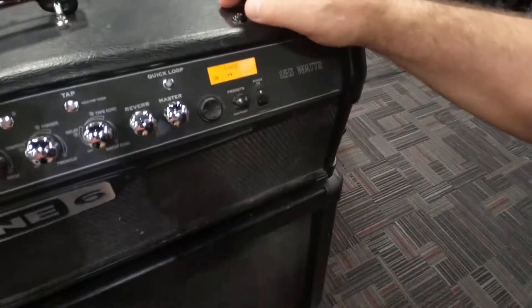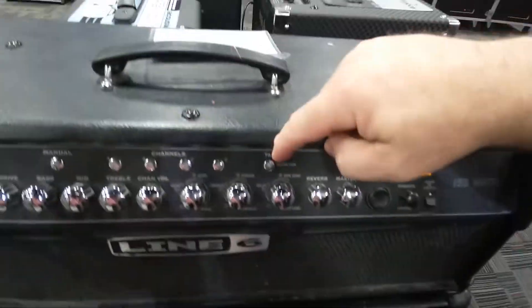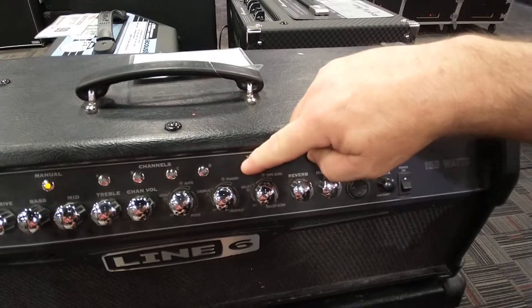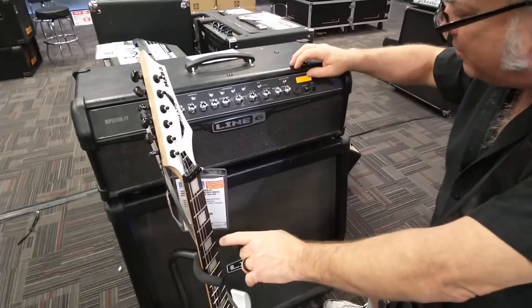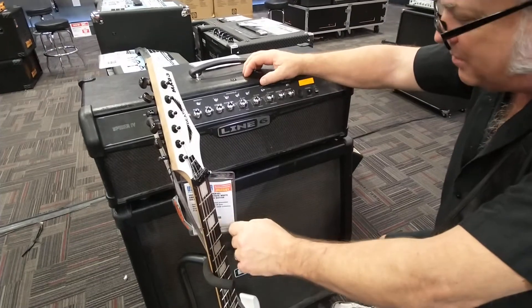Now, come back over to the tuner. I'm going to disengage right over here — the tune button — while simultaneously striking that. Mutes. Get the tune button. Connect the guitar. See, the tuner is engaged. Sound is muted.